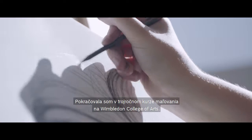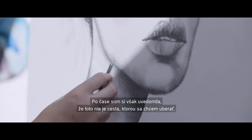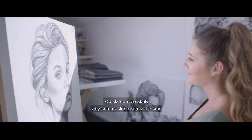I went on to do a three-year painting course at the Wimbledon College of Arts, but after a while I figured out this just wasn't the path I was meant to follow. So I made one of the biggest decisions in my career to date — I left school to pursue my dreams on my own.